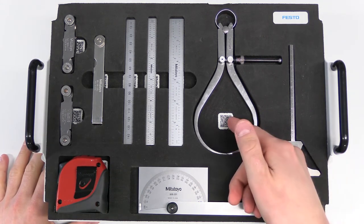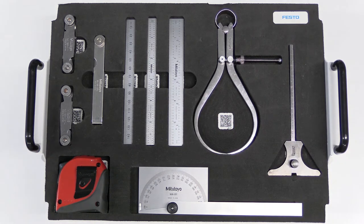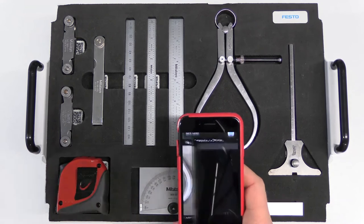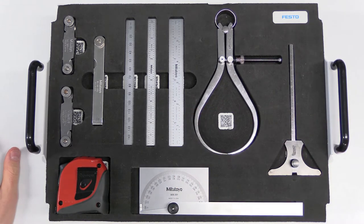You'll notice we have QR codes located at various positions close to or underneath each of the measuring instruments. These are used for students to gain quick access to the technical specifications of each tool — you just scan it with your phone, it opens a browser, and shows a web page with the main technical specifications of each tool.